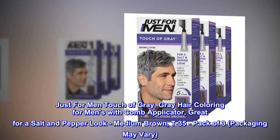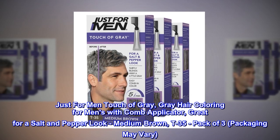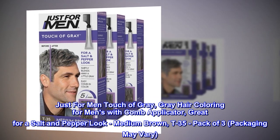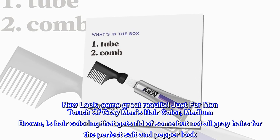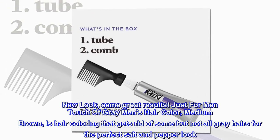Just For Men Touch of Gray, gray hair coloring for men with comb applicator, great for a salt and pepper look. Medium Brown, T-35, pack of three — packaging may vary. New look, same great results. Just For Men Touch of Gray Men's Hair Color, Medium Brown, is hair coloring that gets rid of some but not all gray hairs for the perfect salt and pepper look.